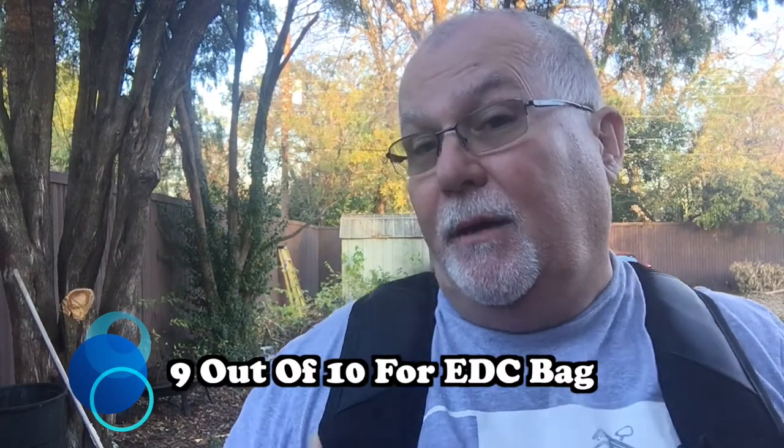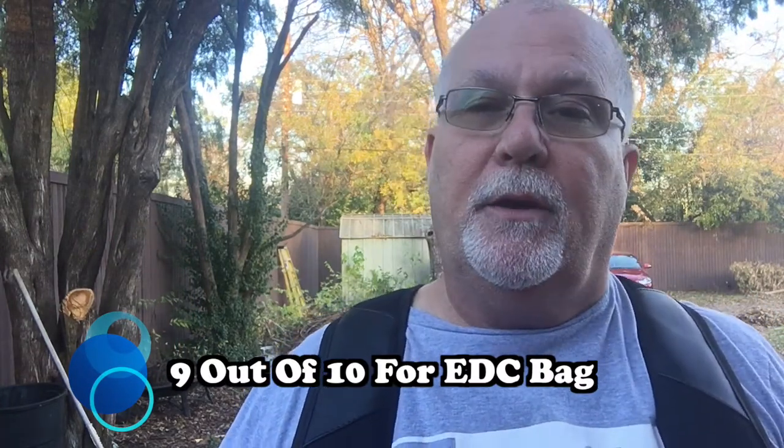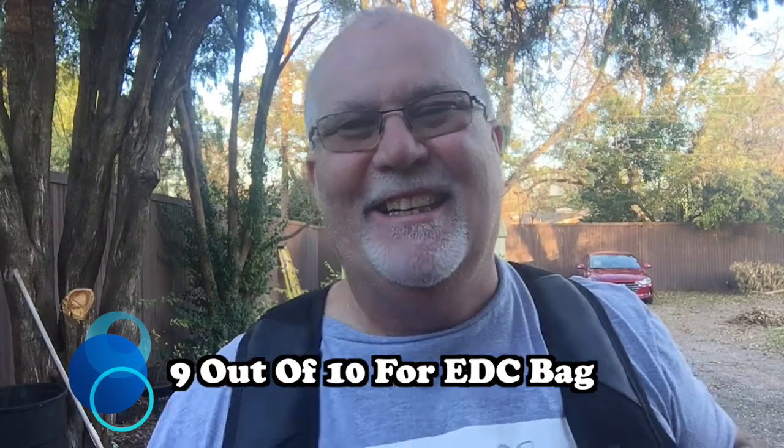I am so glad y'all stuck around. I received this bag from Viking Bags and they wanted me to review it. I've had this bag for probably a little over a month now and it's been a really really good everyday carry bag. There are some things I don't like about it — I'll tell you about those and I'll tell you the good things. Overall, if I was going to give a score out of ten, I'd give this bag a nine. There's only a couple things I don't like.